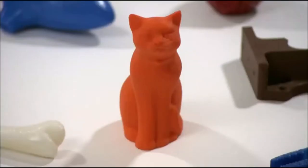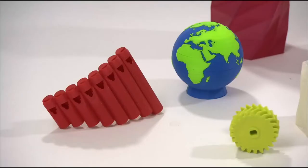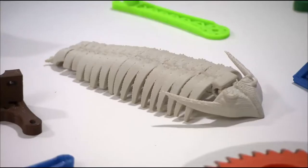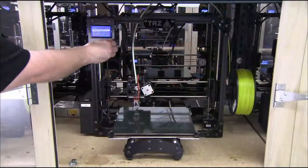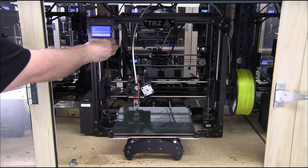These objects were produced by 3D printers — proof that for printing technology, the world is no longer flat. To make 3D printers, this company actually uses 3D printers.